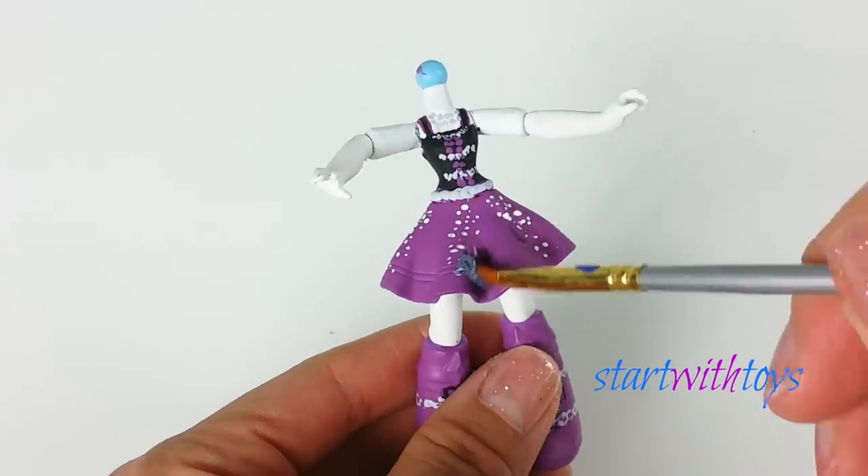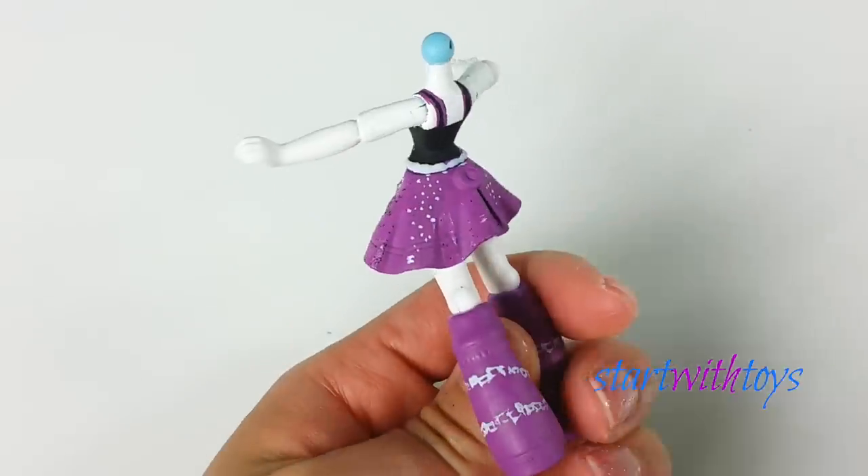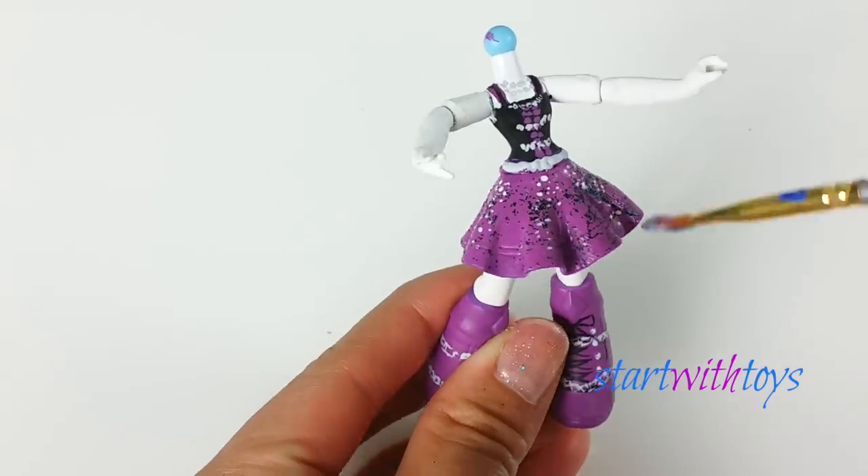For the final step, I'm using black glitter to go all around her dress, and I make sure to give it a few more layers just to darken the shades — and that's pretty much it.